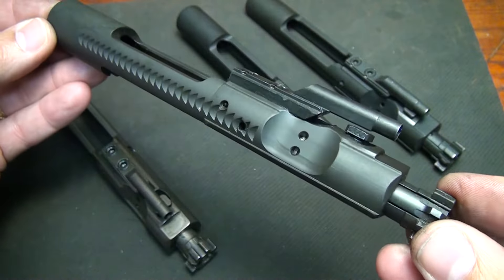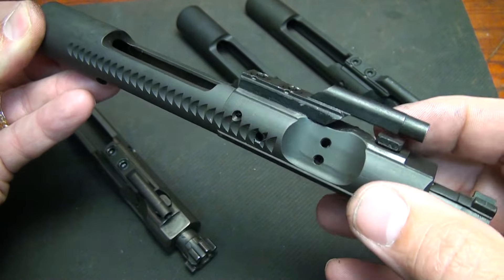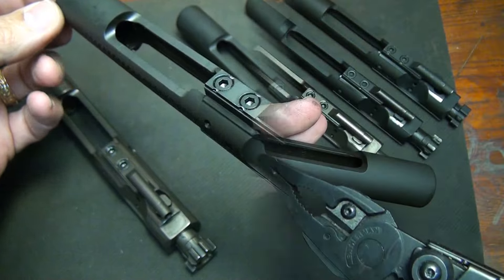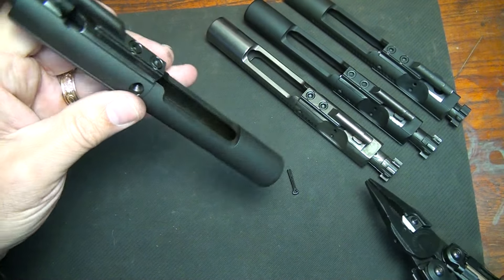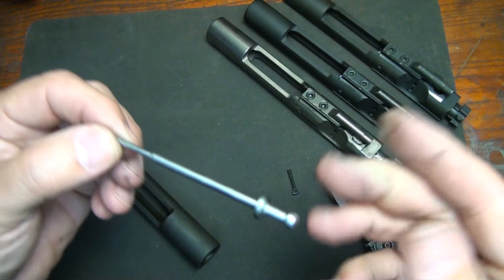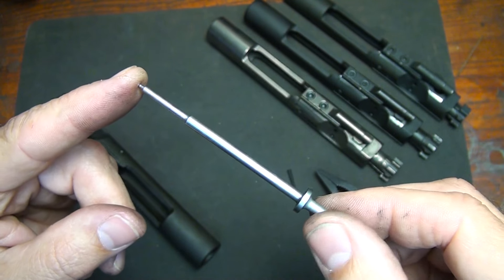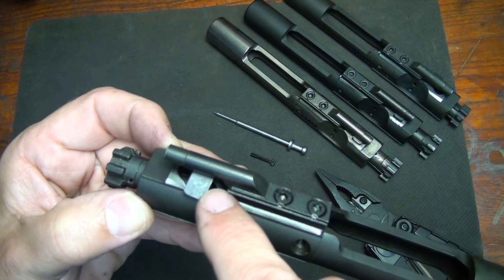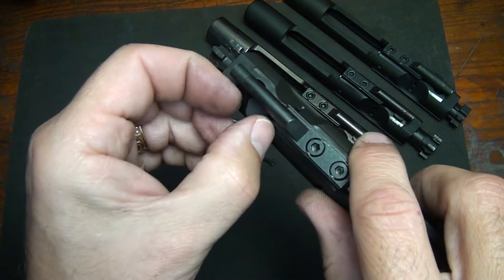We're going to disassemble the bolt carrier and look at all the different parts. First, take out the cotter pin that holds your firing pin into place, then take your bolt, rotate it, and it'll drop the firing pin out of the bolt carrier group. I'd recommend keeping spare firing pins on hand because these can break. Once the firing pin is removed — and only after — you turn the cam pin and pull it straight out.